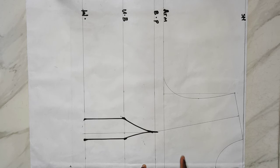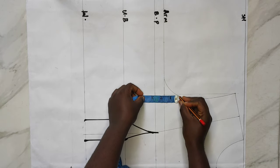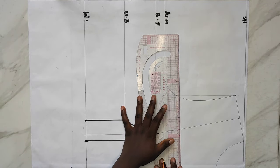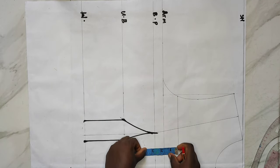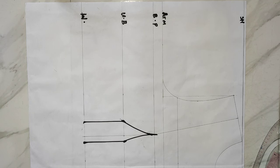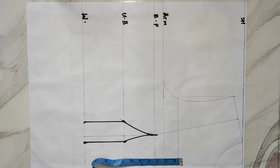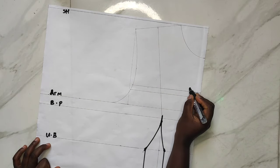Next I'll mark my off-shoulder line, which is my chest line — where my top is going to start from. I'll be making use of 1.5 inches, but I later increased it to two inches because 1.5 was too small for me. When you're making yours, just measure whatever best suits you and how open you want your dress to be.